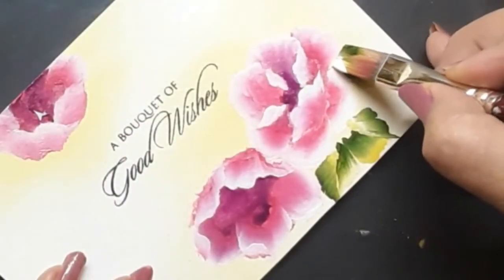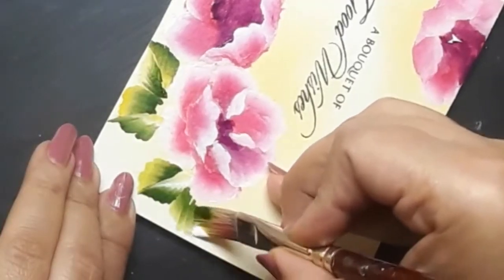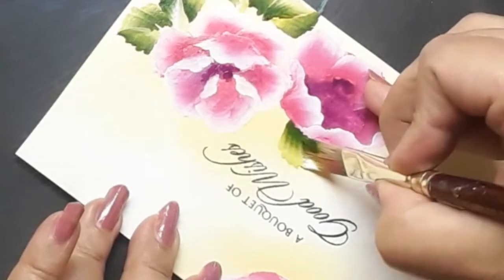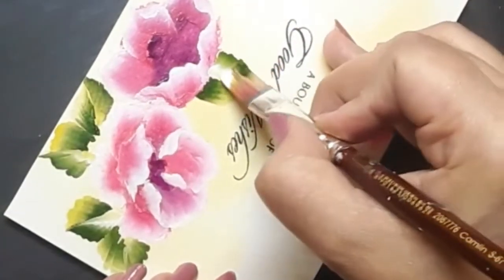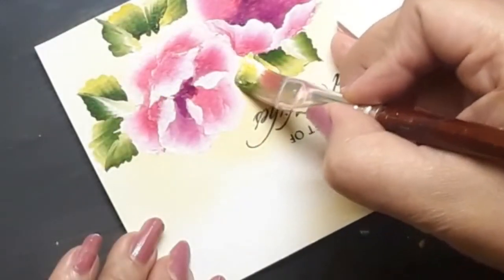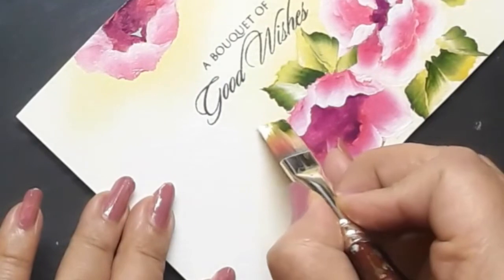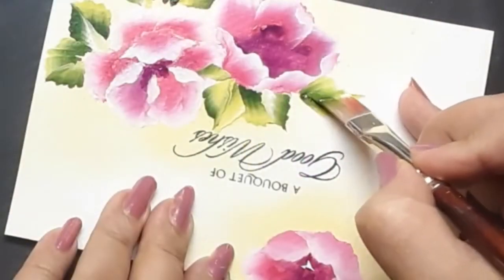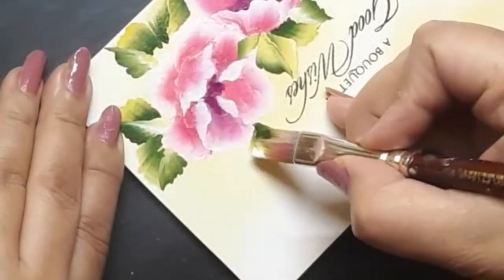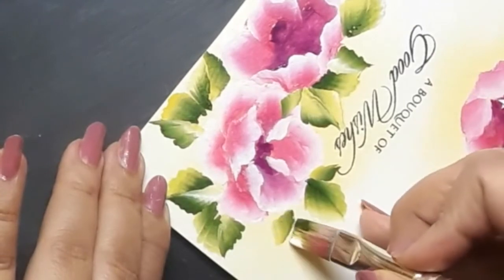Do you like them? Aren't they pretty? I would like to know if you're enjoying this painting. At this moment I am having the most fun because I just love to create these beautiful one stroke style of leaves. If you are new to one stroke style of painting or if you would like to refresh your stroke skills, I would encourage you to please visit my past videos. I would be very happy to provide the links to some of them in the description box below.